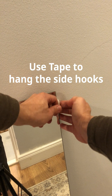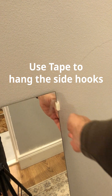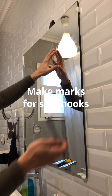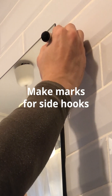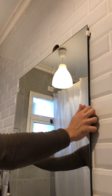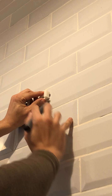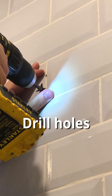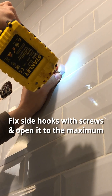Put the mirror temporarily in its place to make marks for the side hooks. Then use these marks to make new marks for the holes of the side hooks, and drill the holes for the side hooks.